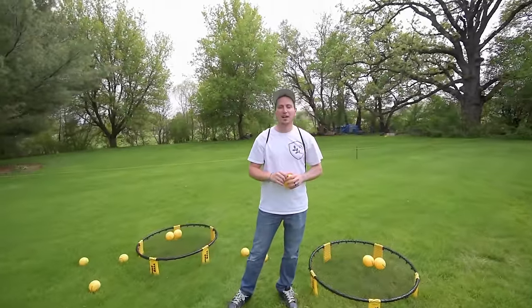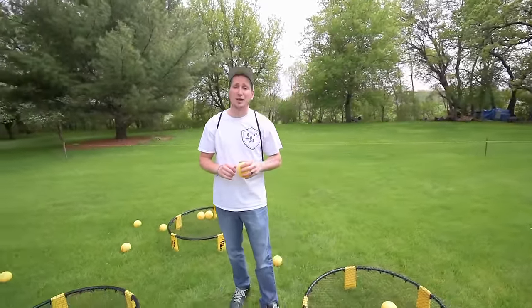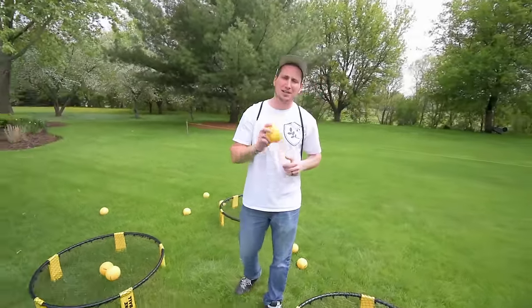Hey, I'm Jake. I play for Tyrell United, a semi-professional spike ball club, and today I want to show you how to set up, play the game, along with some tips and tricks. Let's get started.